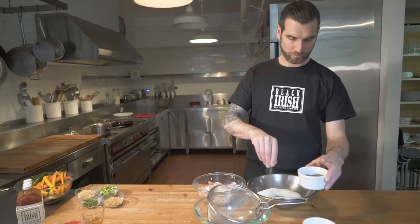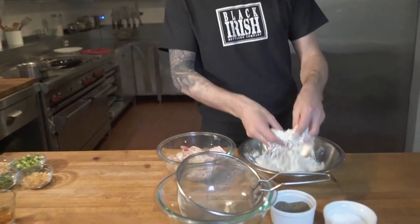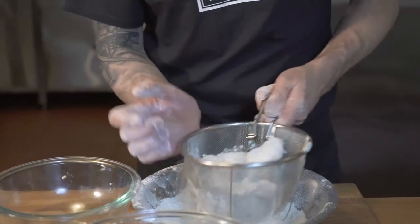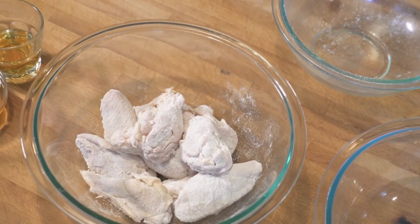Let's get the skillet on the hob and bring it up to temperature — about 350°F, or 175°C. Once that's warming up, we're going to dredge the wings in seasoned flour. In other words, we're going to get a nice coating of flour on the outside of the wings, shake off any excess, and they're ready for the skillet.